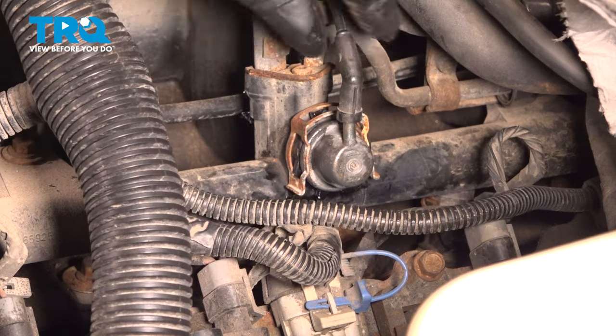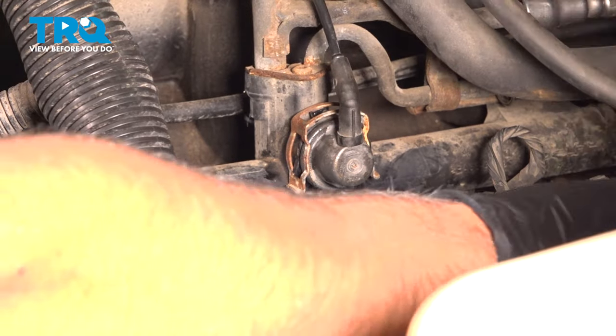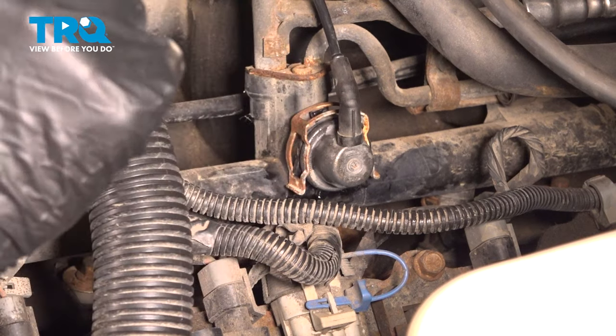Take the connector for the vacuum and plug that in. When you go to start the vehicle, you want to cycle the key two or three times and then you can start the vehicle.